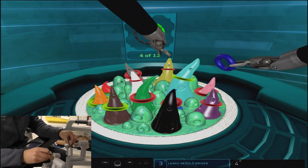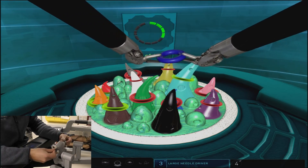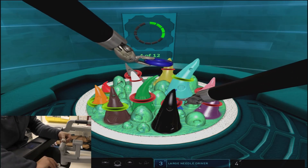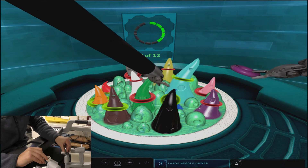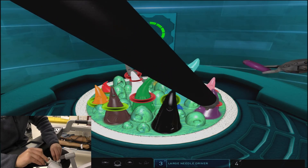You'll see that we pass the blue ring off to the left arm in order to remove the incorrect ring from the tucked behind blue cone, because the right arm had the best approach towards it without causing any collisions.